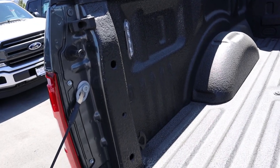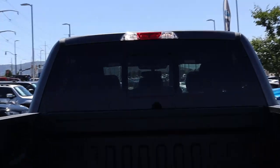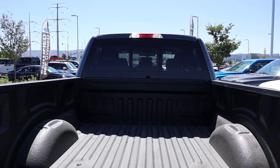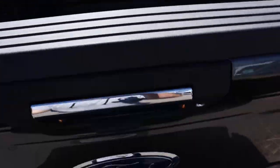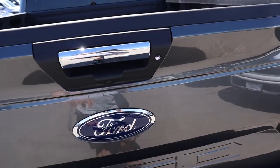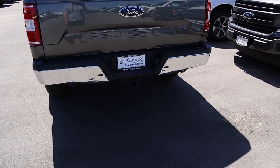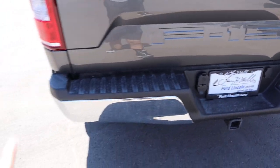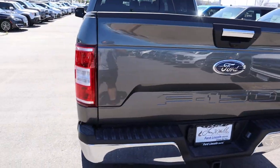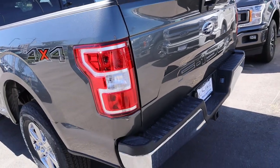The bed already has a bed liner on it and it does have LED bed lights, which is nice. There are tie-downs in the bed and a cargo light up top. There's also a sliding window. The tailgate is actually really light — this one doesn't have the bed step, which makes it significantly lighter. Down below you've got a receiver hitch with all your towing plugins, chrome bumpers on this XLT, and the taillights are incandescent in the rear.